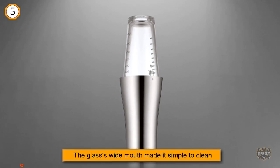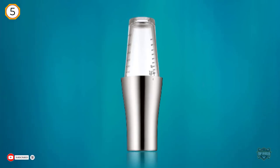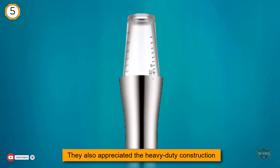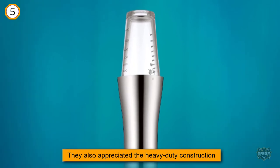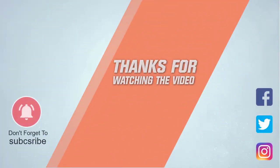Cook's Illustrated recommends the WMF Loft Boston shaker because testers liked that the glass's wide mouth made it simple to clean, muddle, and stir. They also appreciated the heavy-duty construction. For more details, click the link in the description. Thanks for watching.